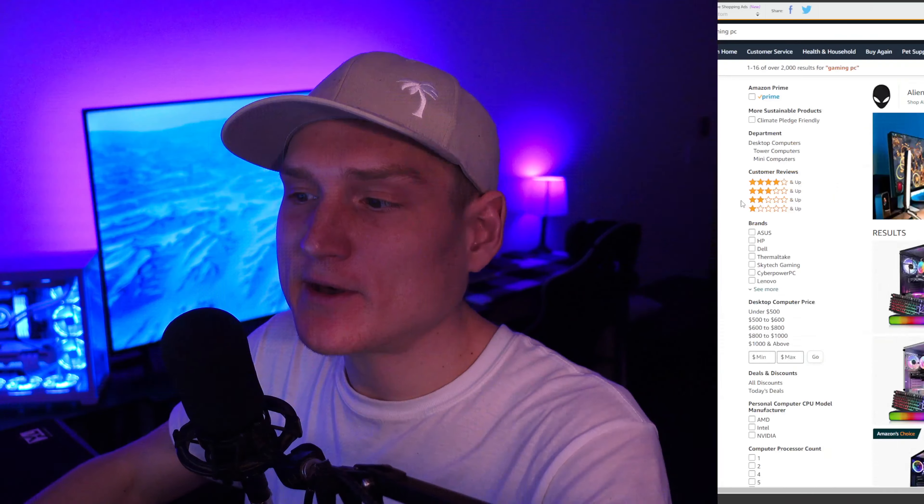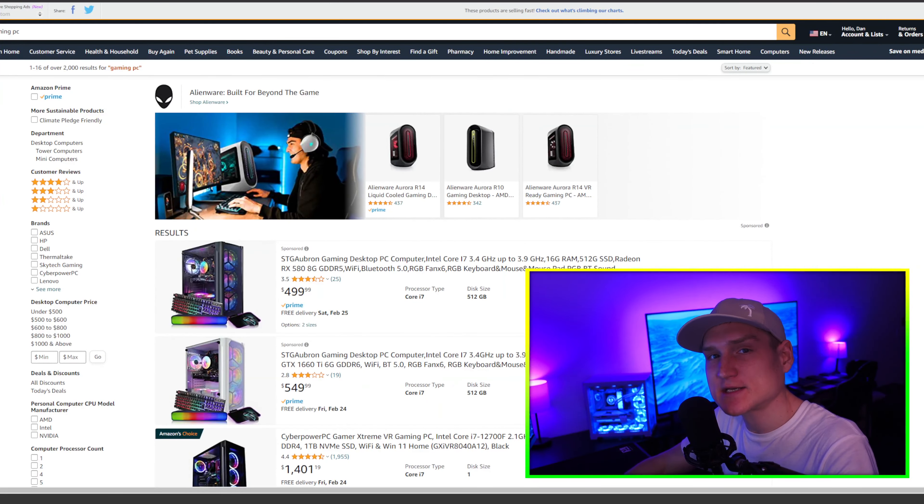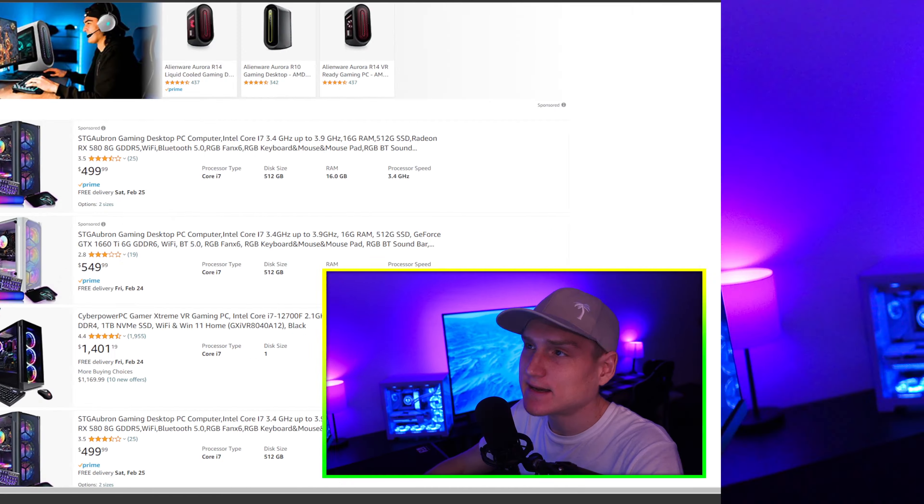There are a few things I look for when buying a pre-built gaming PC, and that is what I'm going to explain in this video. Yes, I'm fully aware that you can build your own computer for a much cheaper price. So, a few things I look for when actually buying a pre-built gaming PC before I started building my own: one is the actual speed of the CPU.